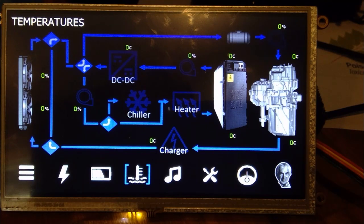This is the temperature system. The green cells and zero entries represent actual temperature measurements, or in the case of pumps — which are hard to see on screen due to their dark color — they show how hard the pump is working, its rate of work. There are radiator fans on the far left, pumps and valves, the DC-to-DC converter, the chiller which actively cools the coolant, the high voltage charger which generates heat and is also water cooled, and the coolant heater which heats the coolant if it's too cold for the battery.